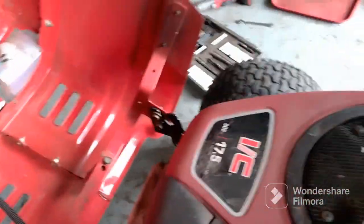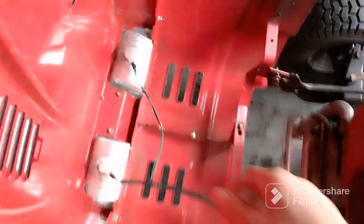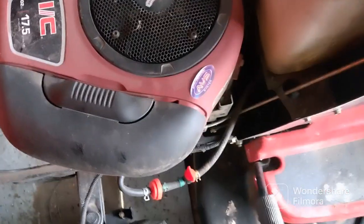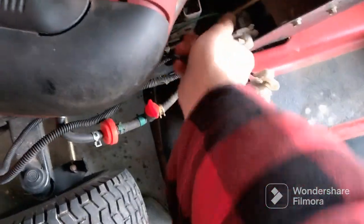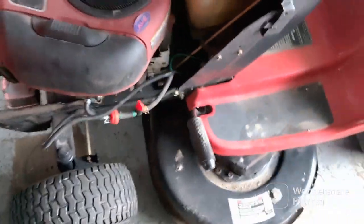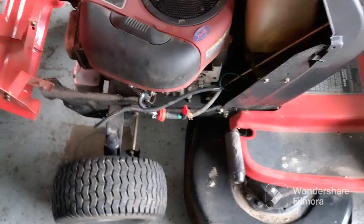This one doesn't have a disconnect for the wiring, so you just have to take the light bulbs out — just like that, they should twist and come right out. I always put them back and tuck them up in here so you don't forget and run the wires over and break your lights.